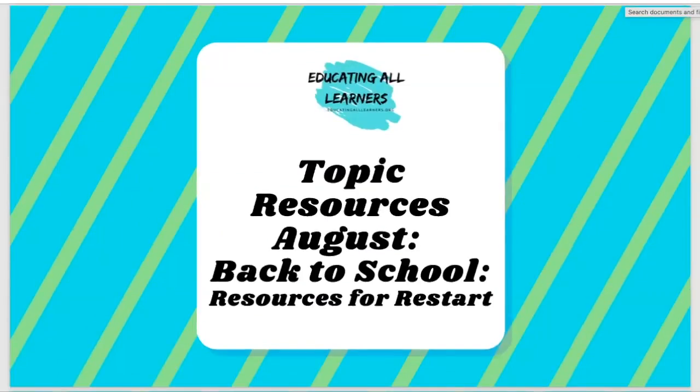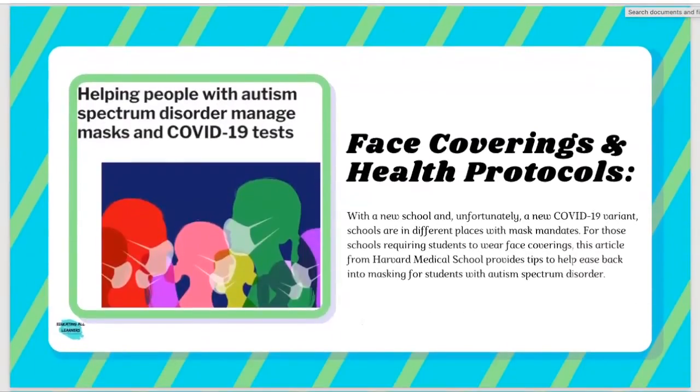Now let's talk about some specific things for back to school. We call this 'Resources for Restart' and we tried to cover as much of the spectrum of restart as we possibly could. We started with face coverings and health protocols. This resource is called Helping People with Autism Spectrum Disorder Manage Masks and COVID-19 Tests, from Harvard Medical School. It gives some really practical tips about how to get students to comply with mask mandates, but it's also helpful information for students even outside of those with ASD — great tips for reacclimating students to wearing masks.